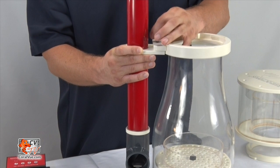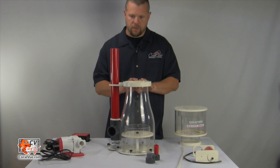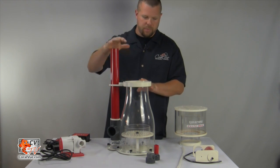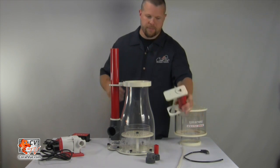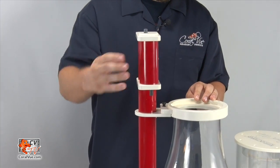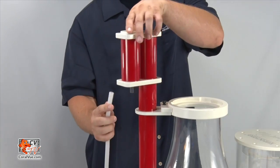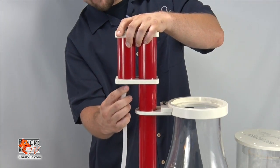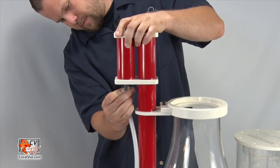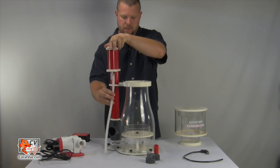The nylon screw simply threads into the dial. Keep it in position like so, and then we'll place the silencer over the top and the airline, which will slip into the bottom of the silencer like so.